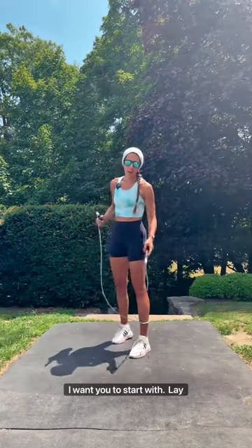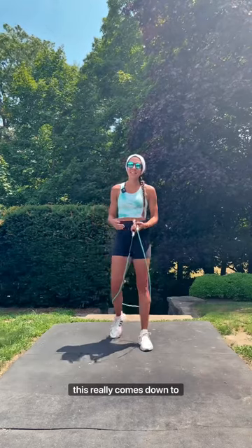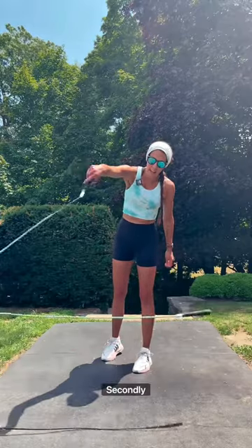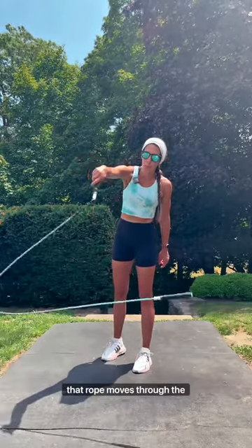Two things I want you to start with. Lay your rope out flat in front of you and pull it up to catch. A lot of this really comes down to hand-eye coordination, so that's a great thing to practice. Secondly, create this nice single loop. You want to get a feel for how that rope moves through the air.